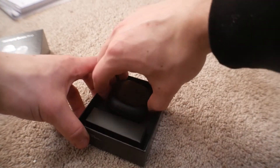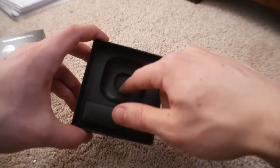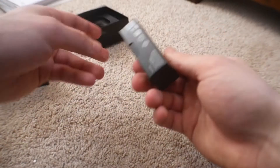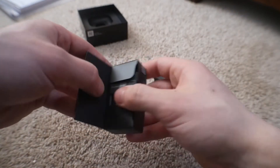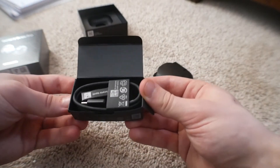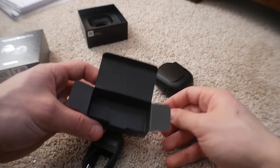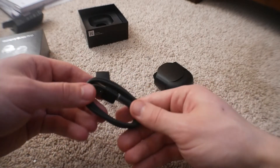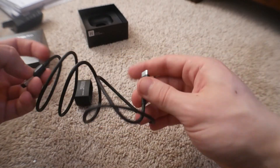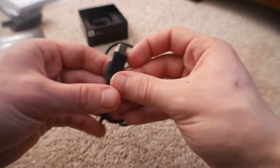So here are the Buds — nice black case, these are pretty sick. Nothing else in that compartment. And then here we have the charging cable. I have too many USB-C cables at this point, but honestly you can never get enough. USB-C charging cable, black of course. I feel like every cable Samsung makes is matte black, which I have zero complaints about.